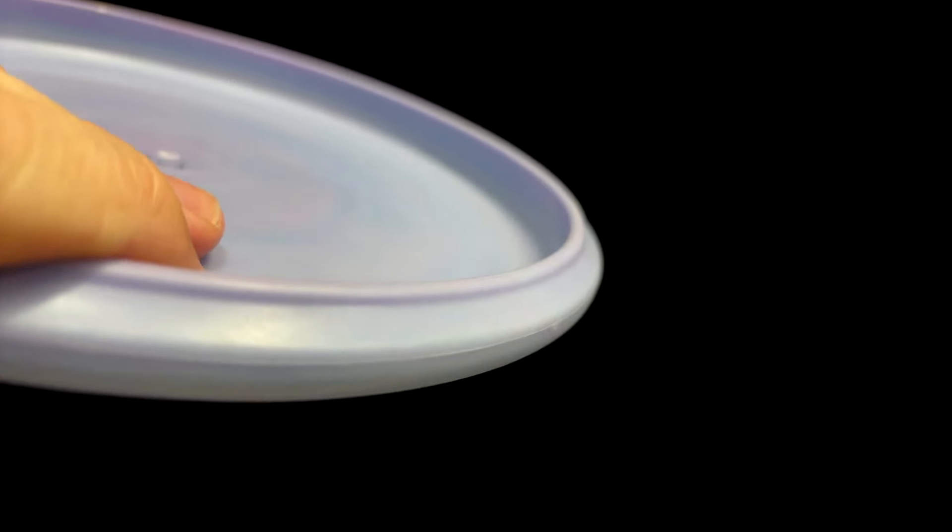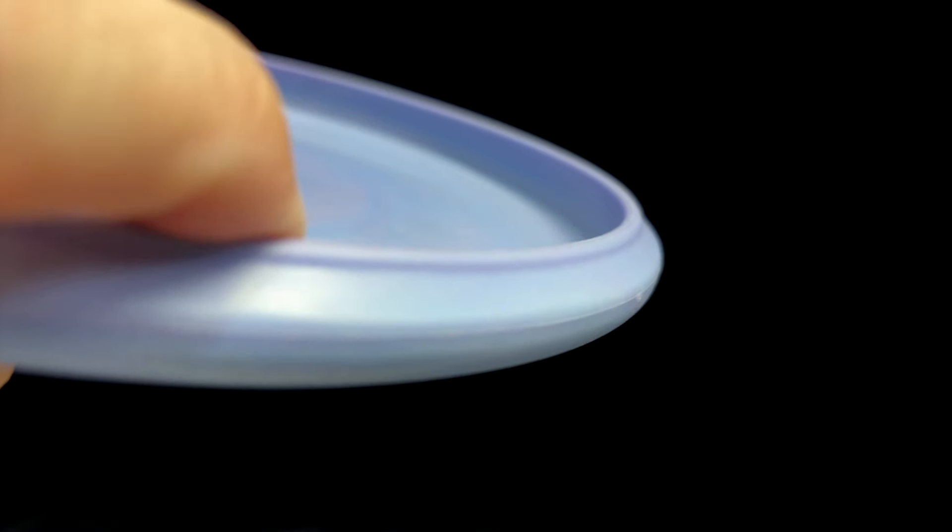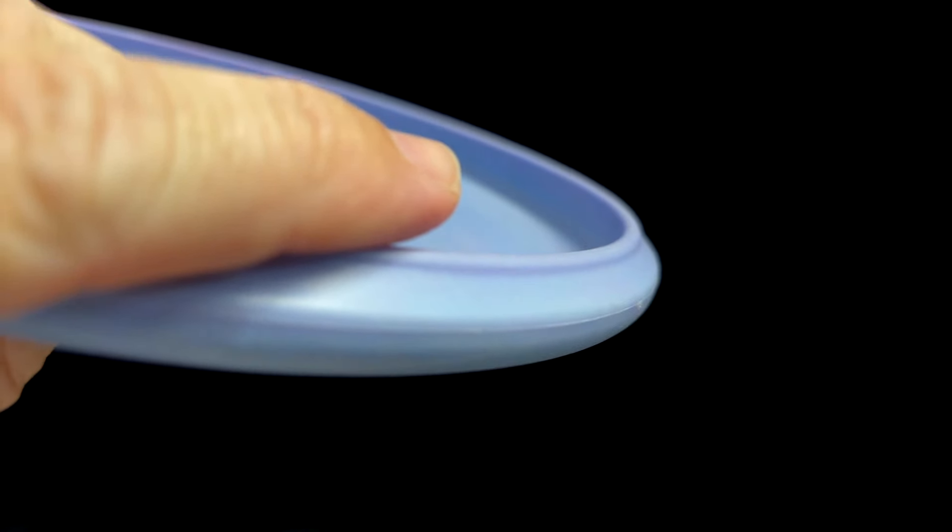How you grip your putter will likely determine whether you like a bead or not. And how should you grip your putter? Well, there isn't really a wrong way to do it — whatever feels comfortable in your hand and lets you get a clean release. This is how I choose to grip a putter, but there are many other variations on that.